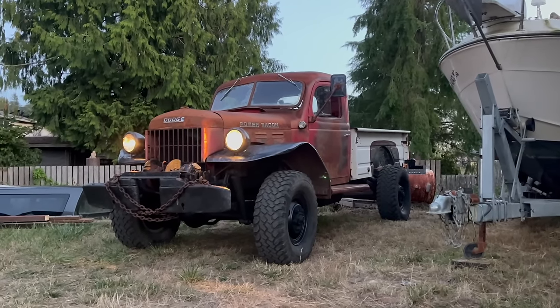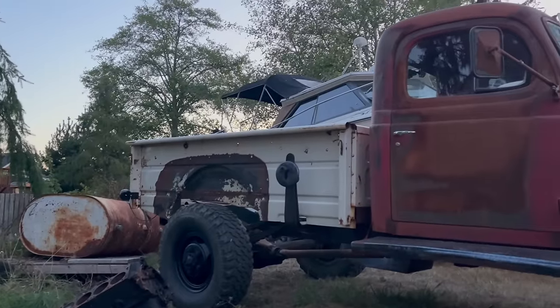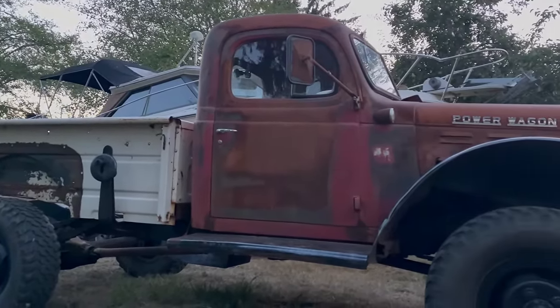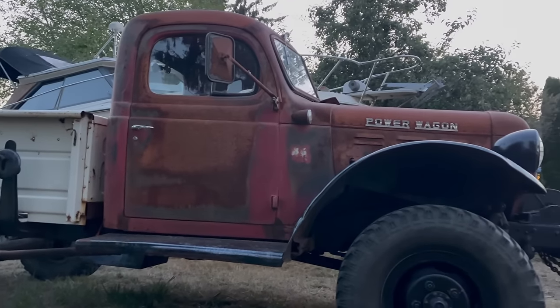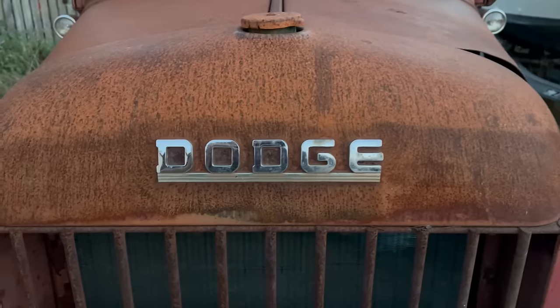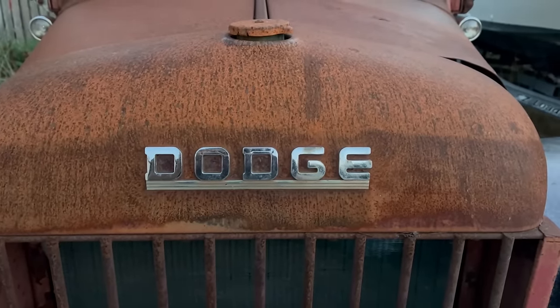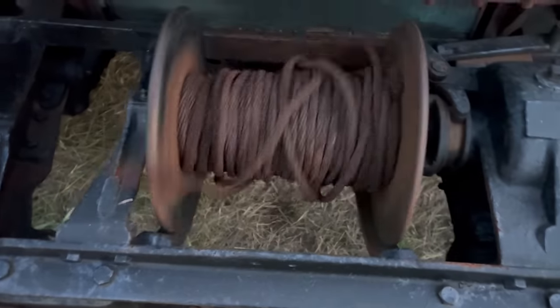Thank you very much for watching. Hopefully the next installment on this truck doesn't take another 10 months — but I'm not going to hold my breath. And remember, if you can't dodge it, do the other thing.